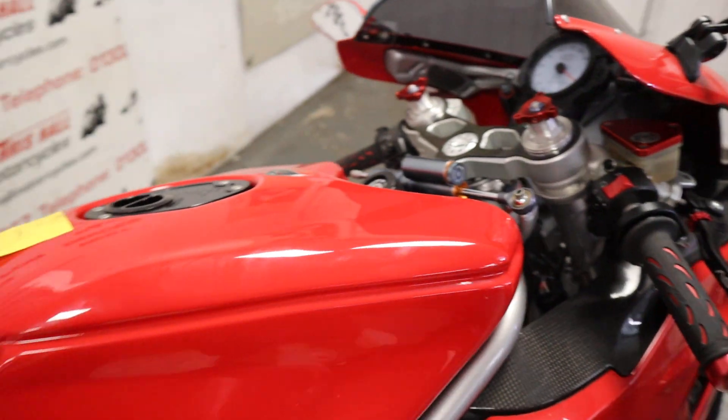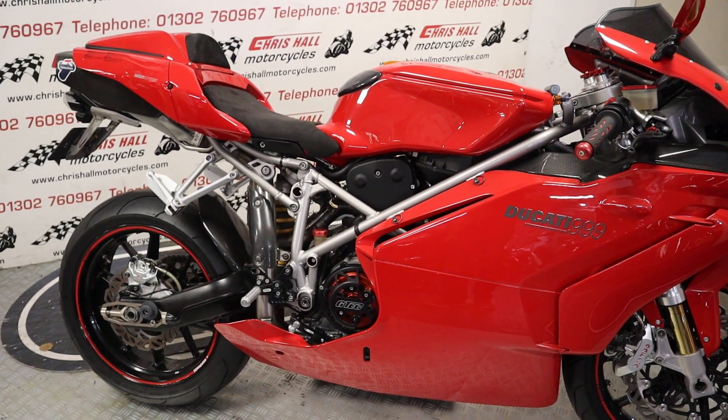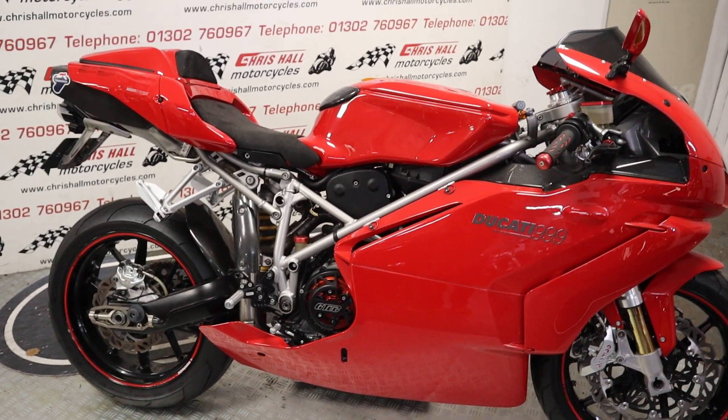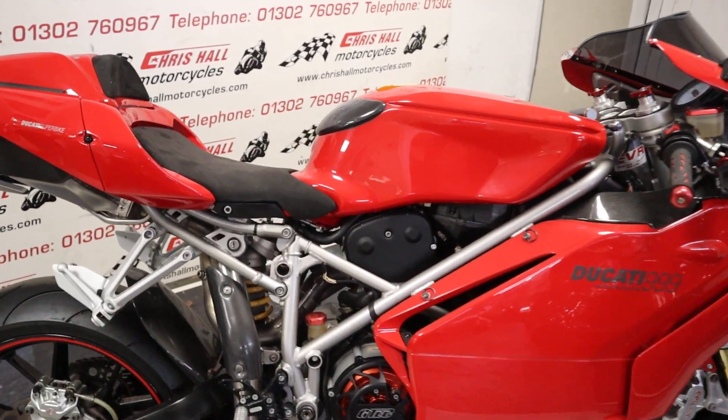So yeah, like I say, it's a 2003 Ducati 999 with lots of extras and lots of spare parts - I'll get to that shortly. Without further ado though, let's just have a quick walk around and look at the bike itself before we start talking spare parts.